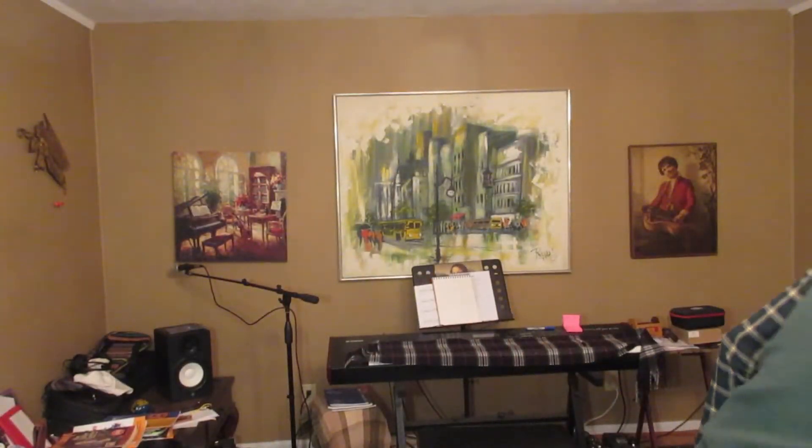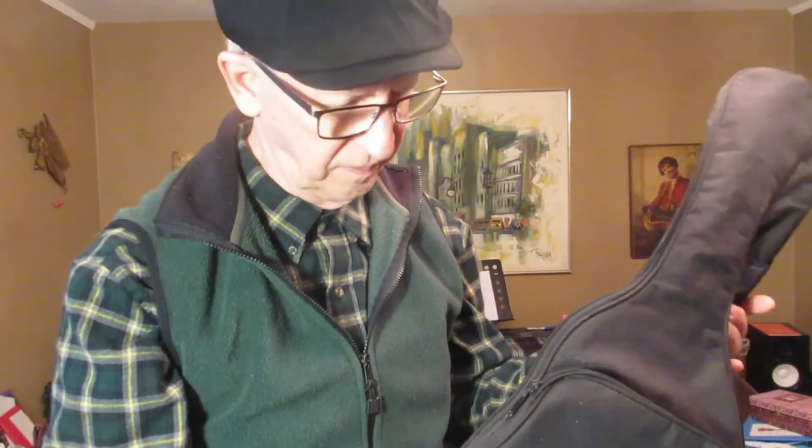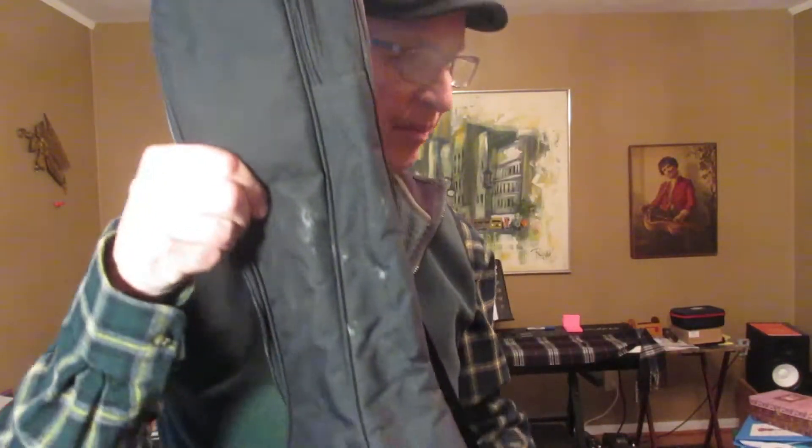The only other thing I'll have to do with this ukulele is clean up the gig bag. It came to me very dirty. It stinks. How can you sell something online and ship it dirty? That's not nice. I would not have ever done that in a million years. But I have to clean up the gig bag.